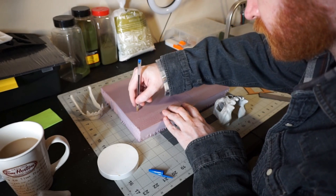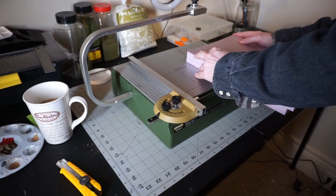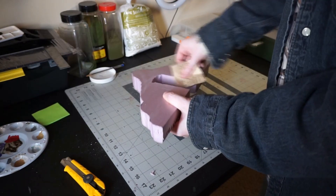Next, I take a brick of XPS foam and just trace a rough outline of the project's size and shape on it. I'm going to cut this out with a hot wire tool, so the outline is not going to be followed exactly anyways, but it's good to have a bit of guidance as you go.